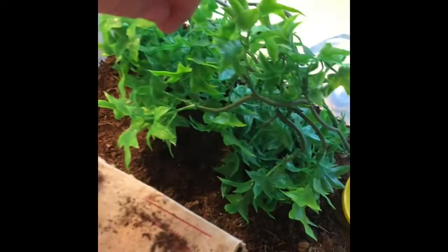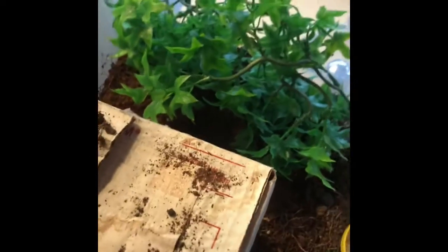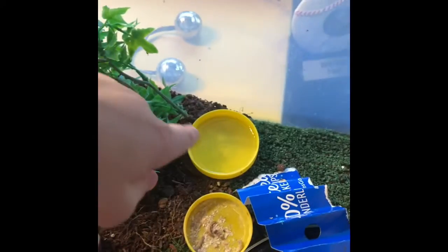Then I got some moist dirt where she can lay her eggs, if she does lay eggs. It's right here — I sprayed that today. I just added this plant, and the water dish is right there.